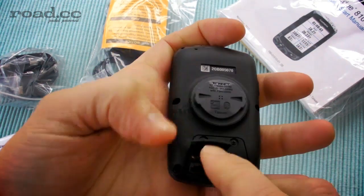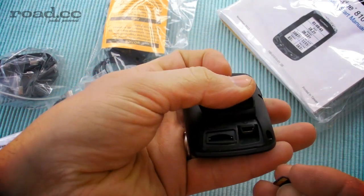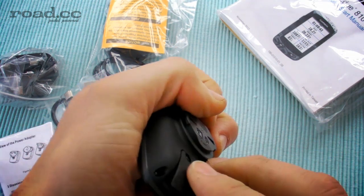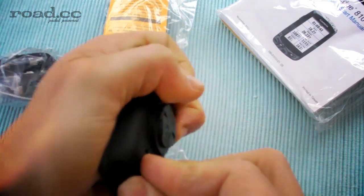So if we just turn the edge unit over, there are two flaps here — one's got the USB port underneath, the other the micro SD port. That card just flips in there and clicks. And you pop that down and seal it to make sure that it's protected from the elements.